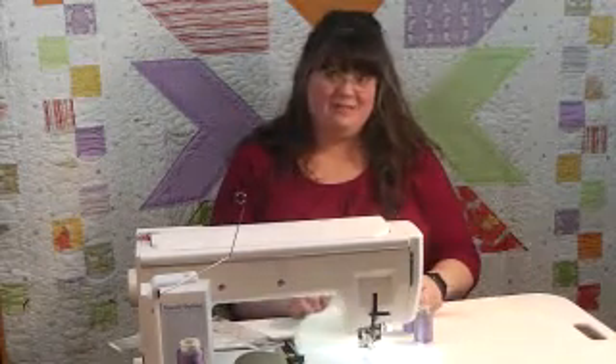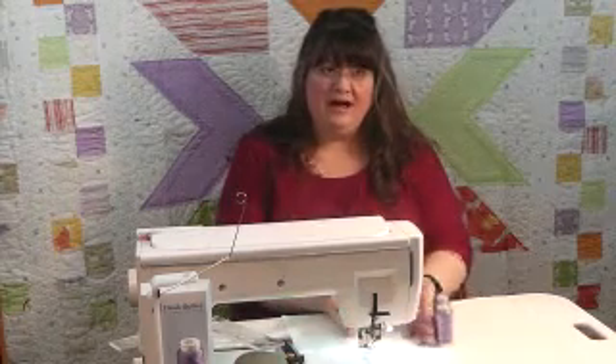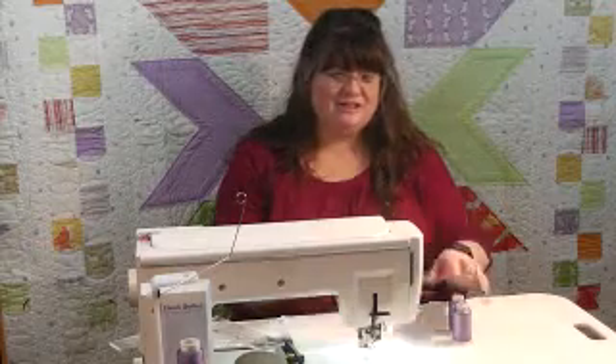I'm going to turn this happy cake into a postcard, so I don't really care what the tension looks like on the back because it's going to be fused in the middle of a postcard. What I want is for the front to look good, so we only have to worry about the top if you're making it as a postcard. If you're using it on a quilt, you're going to have to play with your tension top and bobbin.